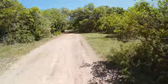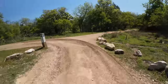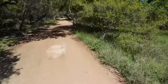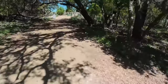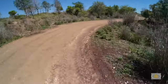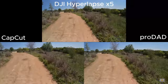In this clip I've changed the hyperlapse speed to 5x and this is the original file from the DJI camera. And now this is the stabilization from CapCut on the same file. And this is the result of running the file through the ProDad software. And now here are the three files side by side.